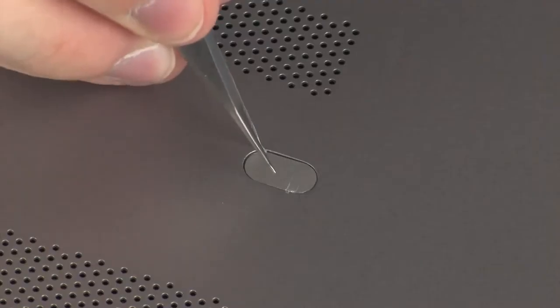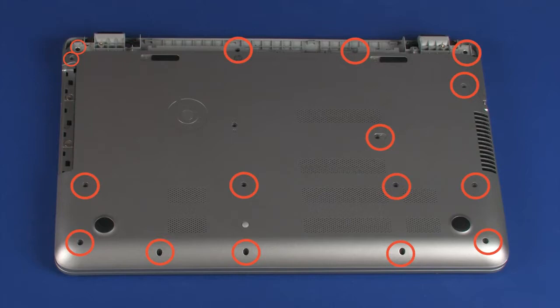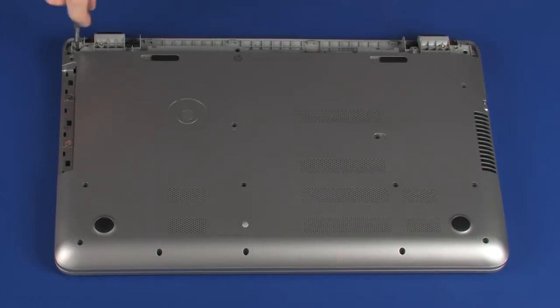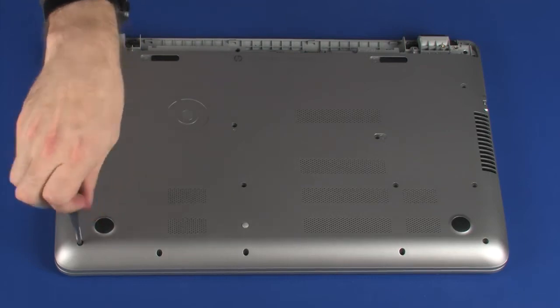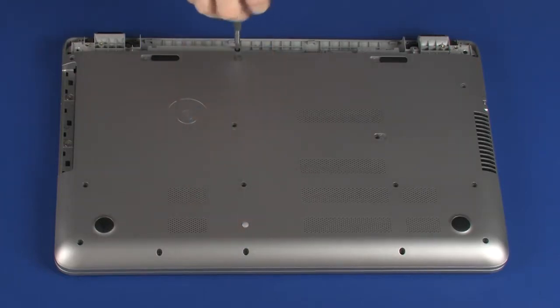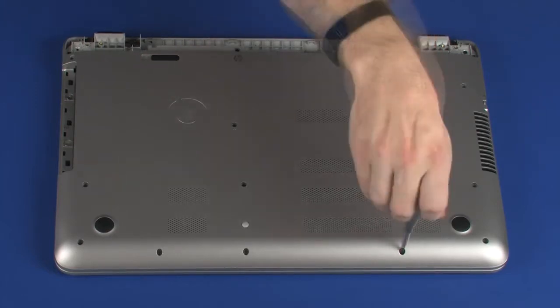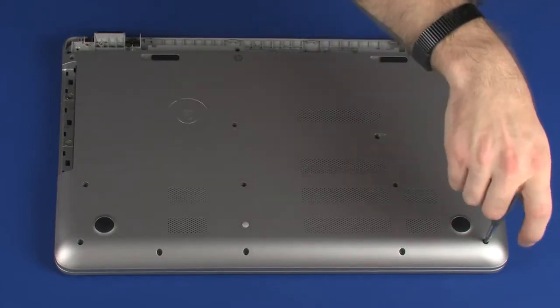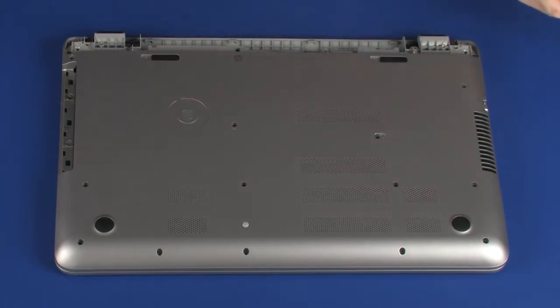Remove the Mylar screw cover from the base enclosure. Remove the sixteen 6.5 mm P1 Phillips-head screws that secure the top cover to the base enclosure. Remove the two 4.5 mm P1 Phillips-head screws that secure the top cover to the base enclosure.